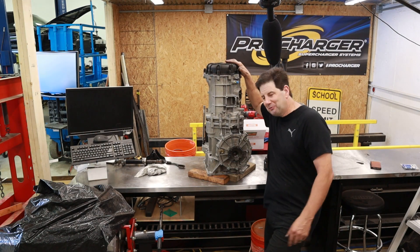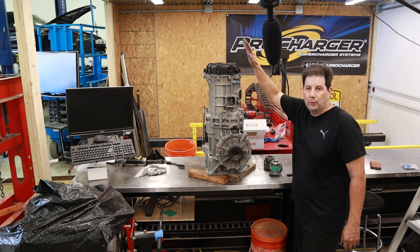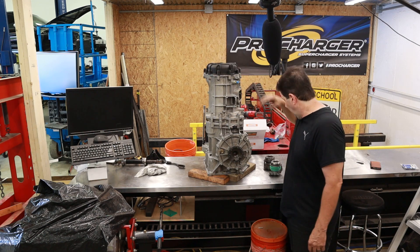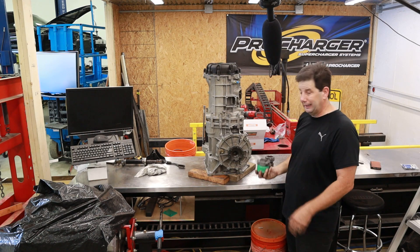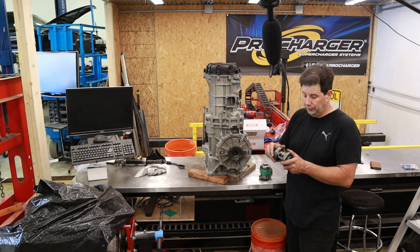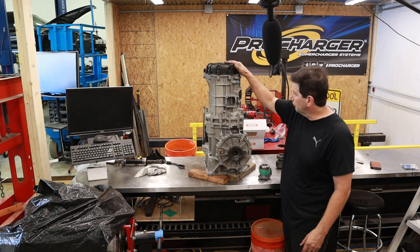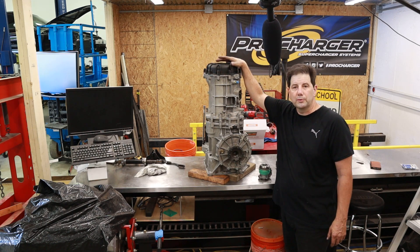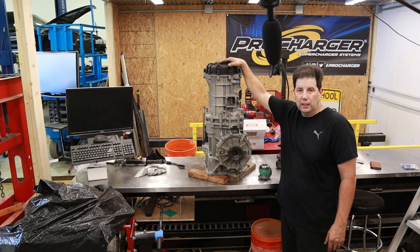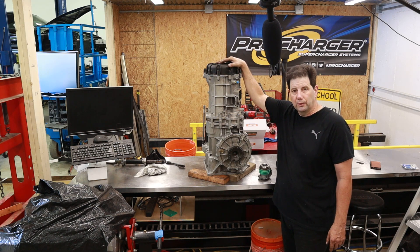Our transmission is fully reassembled — it's got the new drop gears in it. I'm going to attach this to the Coyote motor we've got sitting over there. I do need to put in this throw-out bearing — can't really get to it right now, so I'll do this right before I put it back onto the engine. There's basically a seal missing on the old throw-out bearing. After that, we'll do some test fitting — get the complete engine and transmission assembly into the rear cradle with the custom frame rails I've built.